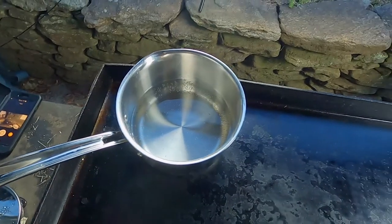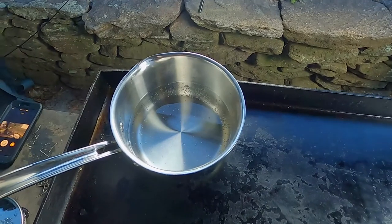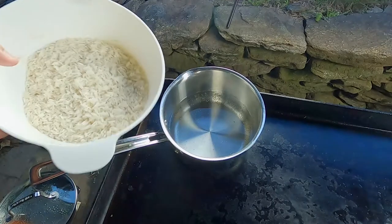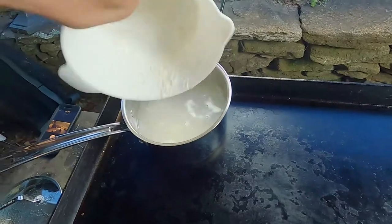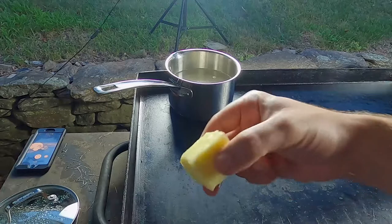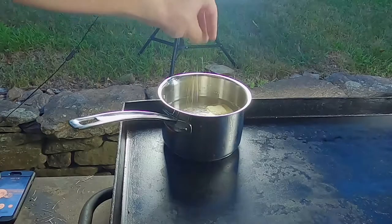One thing that's great about this flat top is you can use it for instances like this to boil something while you're cooking something else. But the crappy part is it takes a while to get up to temp. So I'm sick of waiting, I'm just going to throw this in. I got two cups here, and we're going to let that come to a boil. Got about three teaspoons of butter — throw that in — and a pinch or two of salt.